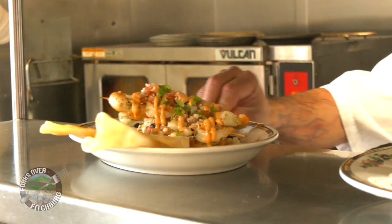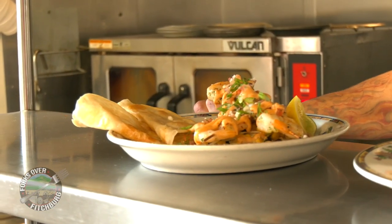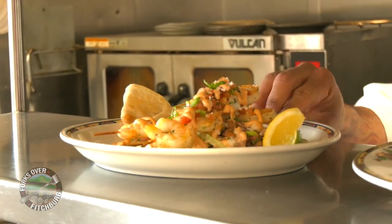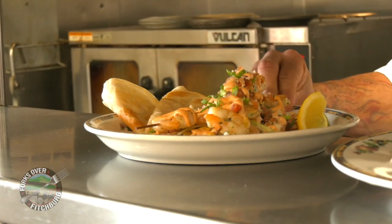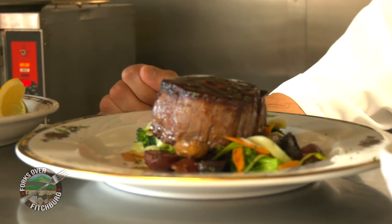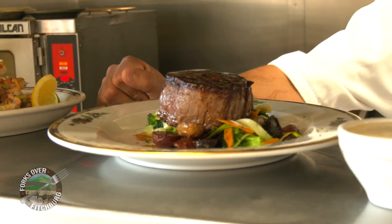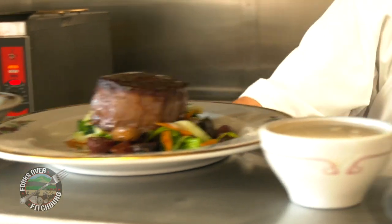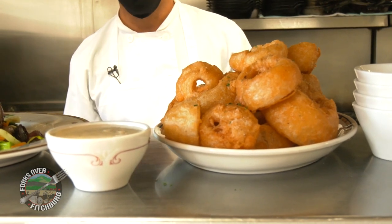All right, we have our skewered tequila lime shrimp — starting from top to bottom: our cotija cheese, our pico de gallo, skewered shrimp obviously. Underneath is our slaw, which has corn, black bean, and noc cham. Then we have our lemon, lime, and our griddled tortilla. Over here, from top to bottom: we have our house-made demi-glace, our cast iron seared tenderloin, our roasted marble fingerling potatoes and our vegetables. And then we have our crispy beer-battered onion rings with a blue cheese dipping sauce.